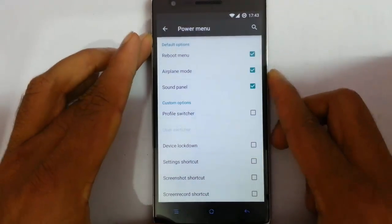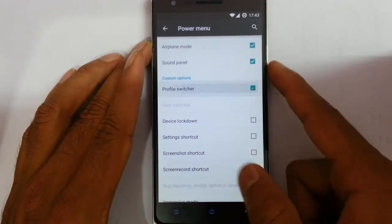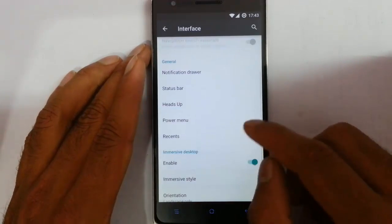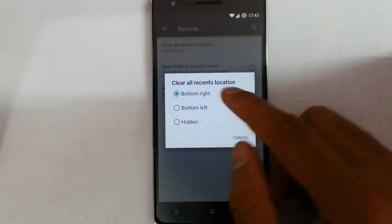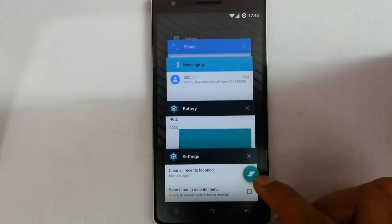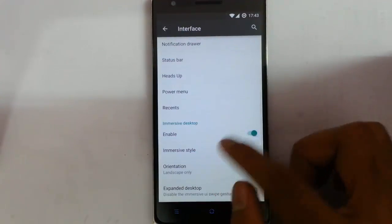Next one is power menu. I can customize this power menu — by tapping this I can choose some panels or not. I can add the profile switcher and customize all these options. That's about the power menu. Next is the recents menu — there is a clear button, lock button. If I need a memory bar I can turn it on so you can see the memory bar on top.